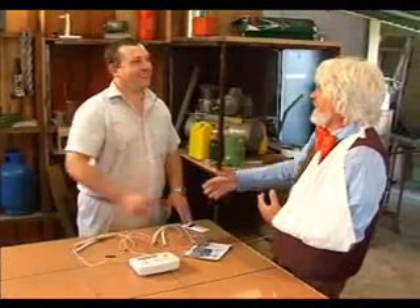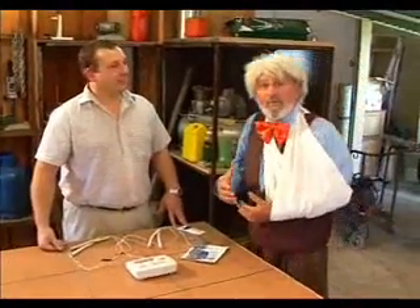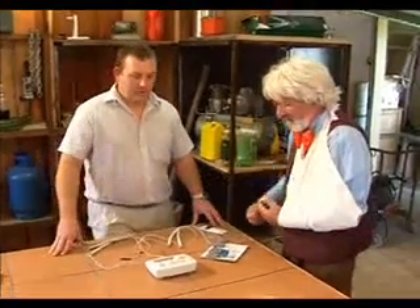Not only do we have the invention here in the Knock Knock studio, but also Jean-Pierre who came all the way from Cape Town, who says he can heal all my aches and pains with an APS machine. Jean-Pierre, what does APS stand for?